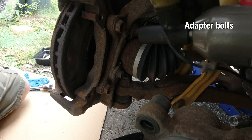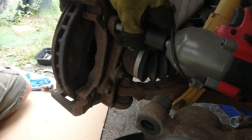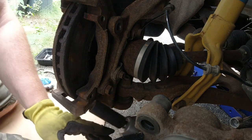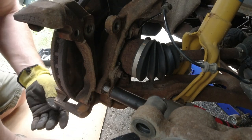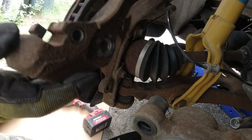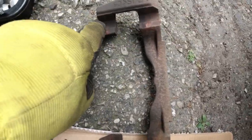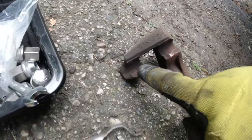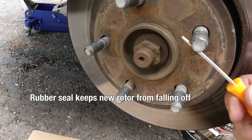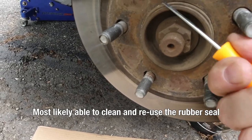The adapter bolts I have to remove — there are two of them. We will reuse those. Then we take the adapter bracket — this one is also corroded. We have those areas where the pads are sliding on, and that's where we need to clean and put anti-seize on. There is a rubber seal that keeps the new rotor from falling off, and that rubber seal we need to remove — we can reuse it later when we clean it.